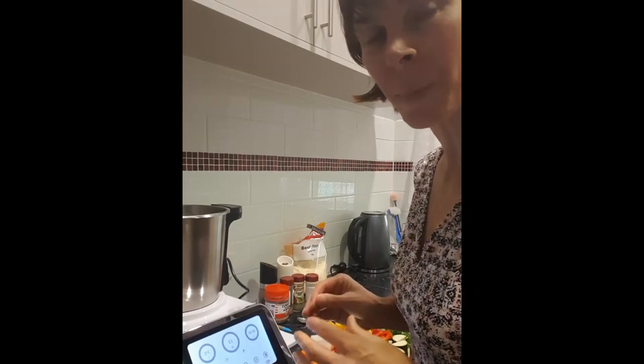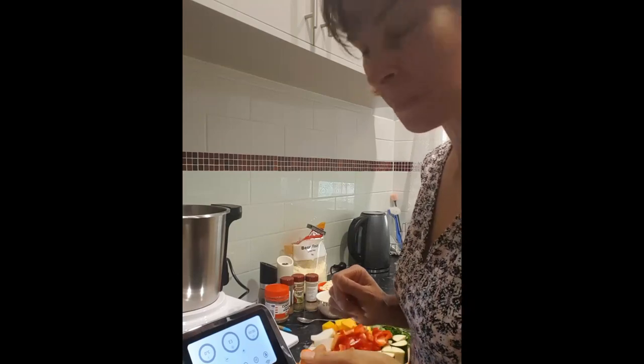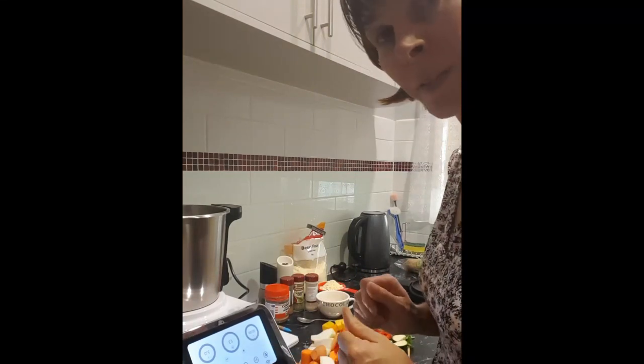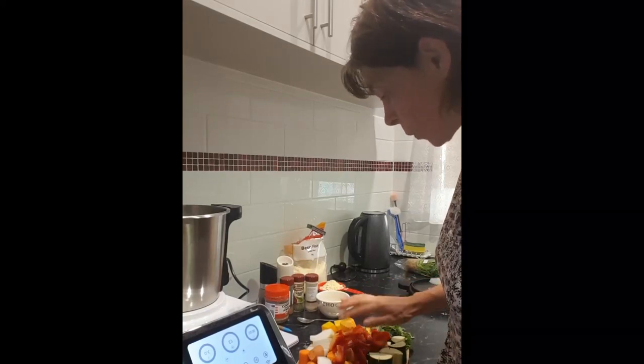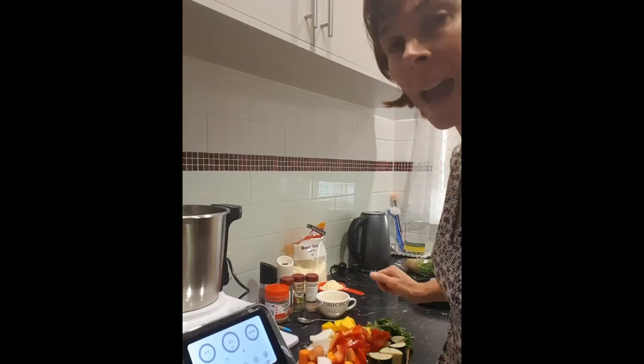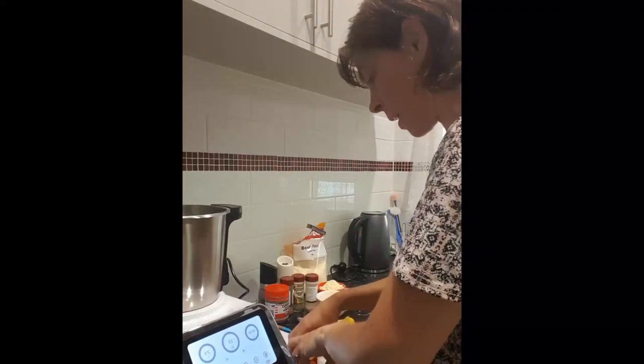Hi there, so tonight we're going to make some healthy vegetable fritters using the TC Pro M2. I've got carrots, onion, capsicum, zucchini, sweet potato, pumpkin, and fresh coriander. We're going to put that all into the TC Pro M bowl.